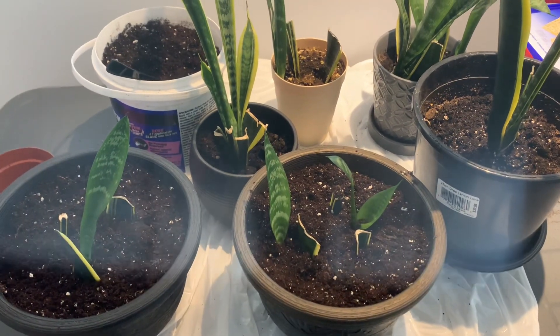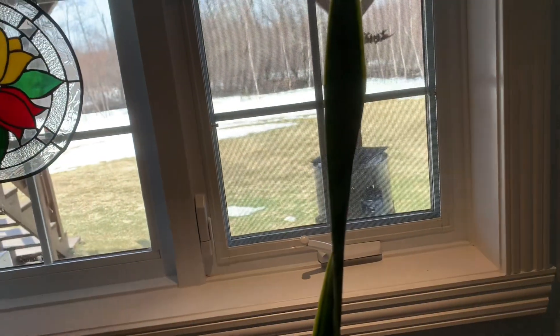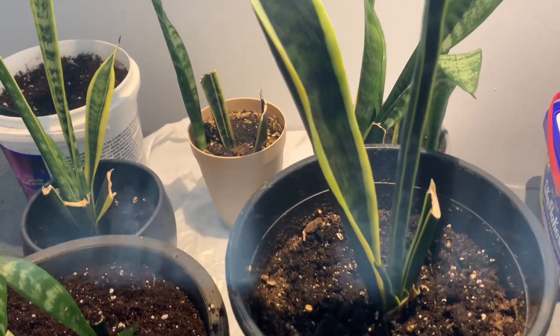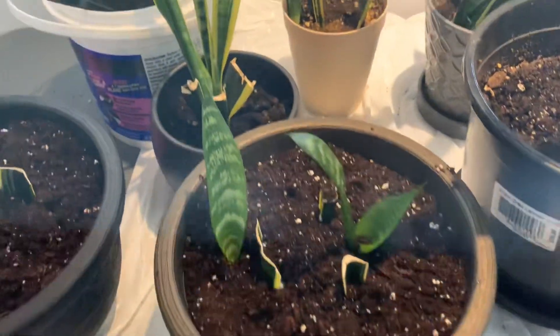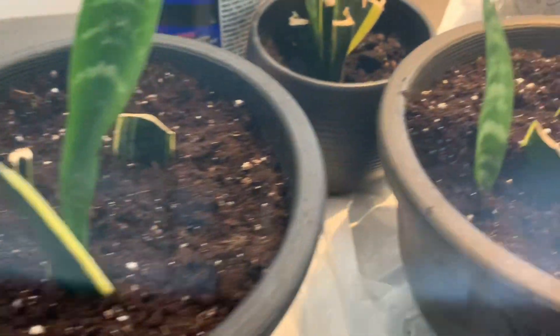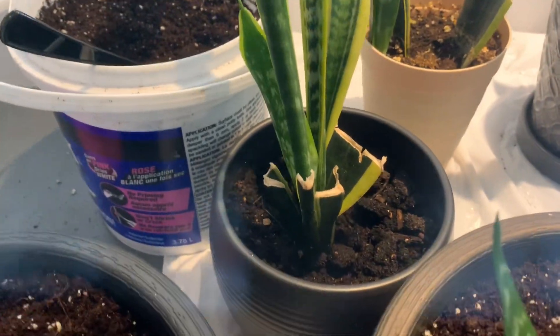I don't use rooting compound — I do my propagation naturally. This one right here is very, very long, so now I'm going to use this one, I'm going to propagate this one. So now I'm going to be having a lot of snake plants in my house. I love snake plants. This one right here took a year to have this growth.